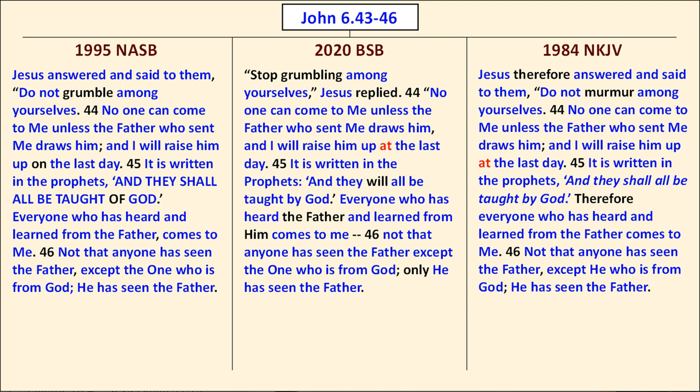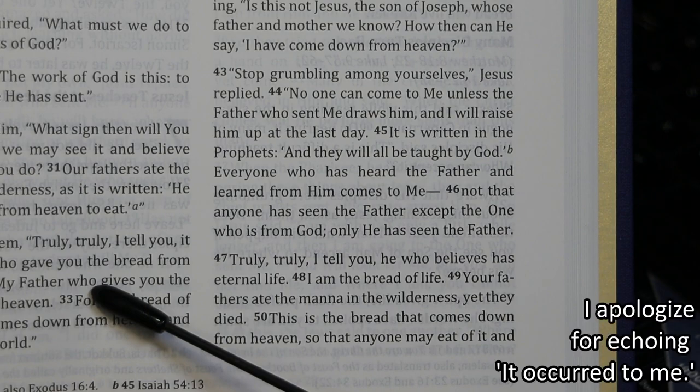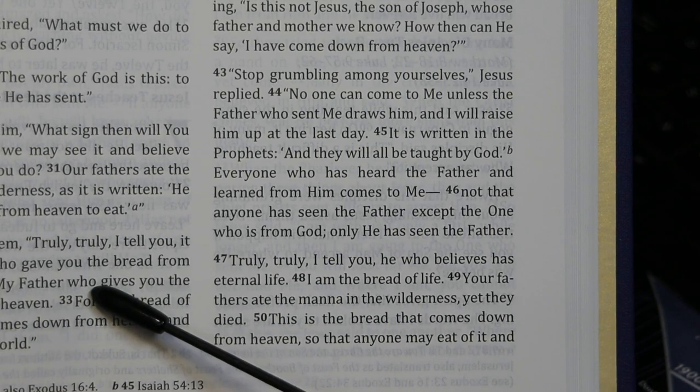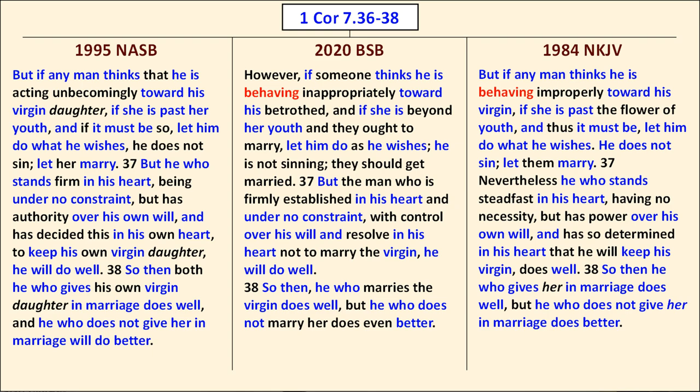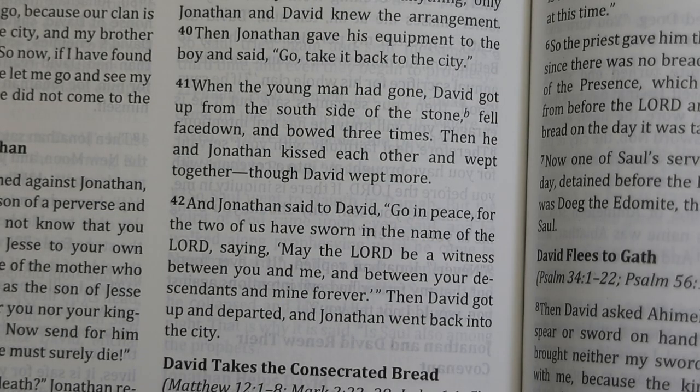So I compared the same passage to the 1995 New American Standard Bible and the 1984 New King James Version — both more literal. I found even less black ink on the BSB compared to those. Then looking at 1 Corinthians 7:36-38, a more complicated passage, comparing with the NIV on the left and the CSB on the right, there is quite a lot of black ink in the BSB — showing it is far more independent than I had originally thought.